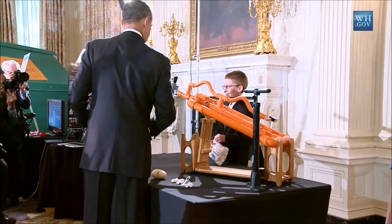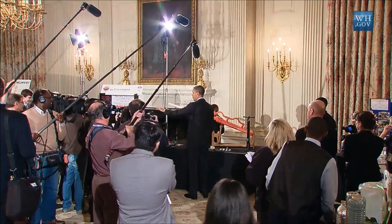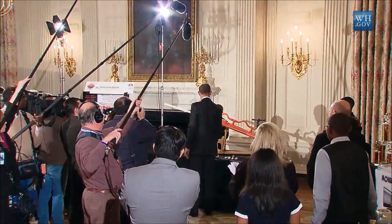Back up, guys. We don't want to hurt you. All right.